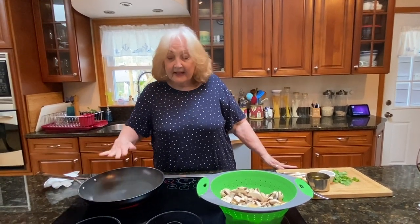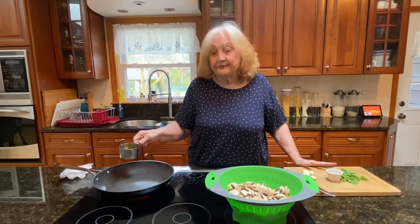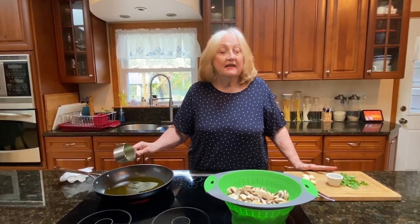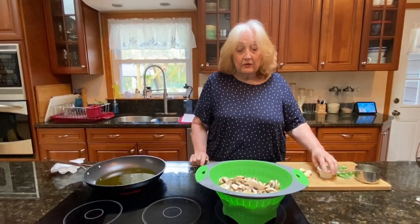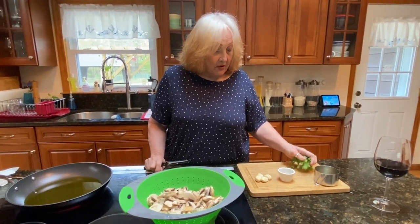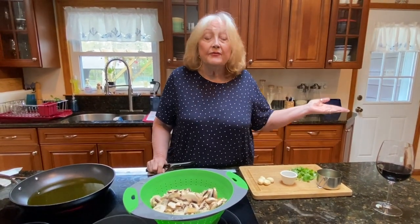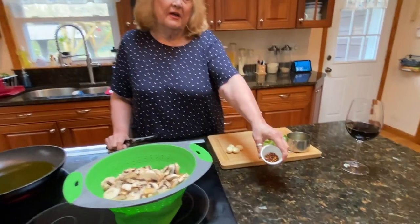I have this pan heating up and I have about a half a cup of olive oil — I like it oilier. Then I have four garlic cloves; you don't have to use as much garlic if you don't want to. And I have parsley here — I would like a little bit more parsley, but I'm limited. And I've got a teaspoon of hot pepper.